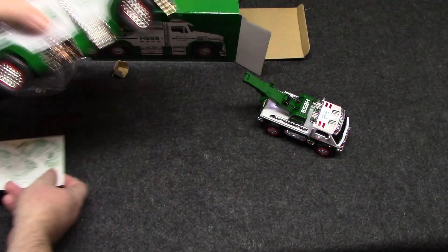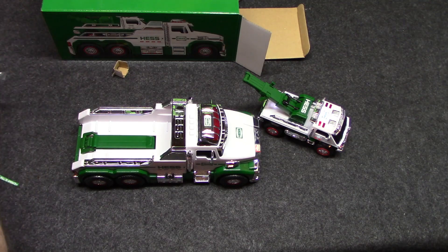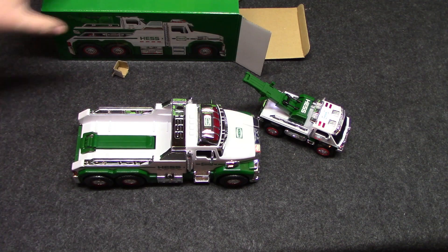There's your instruction card. What I like about these Hess trucks is they always come with batteries included and already installed, so you just pull the tab and it's ready to go.